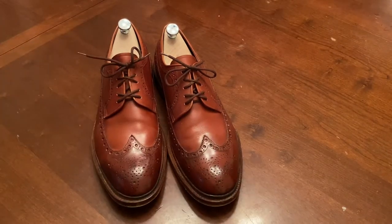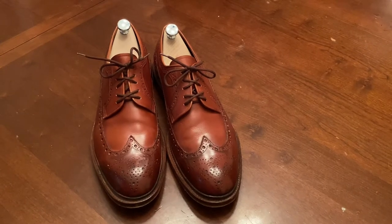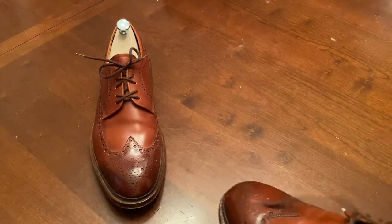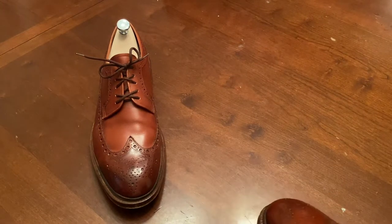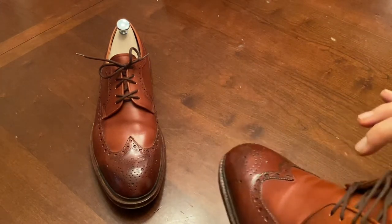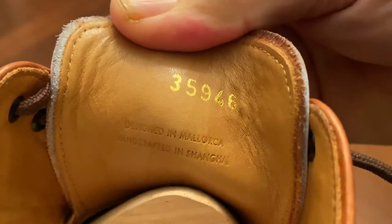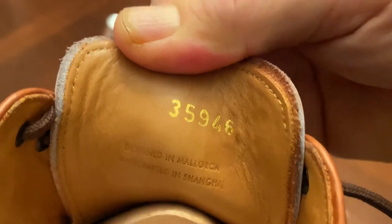Meermann are made in China and designed in Mallorca. They even say so on the tongue, so it's always easy to tell when you're actually looking at them. You can see it right there — made in Shanghai.